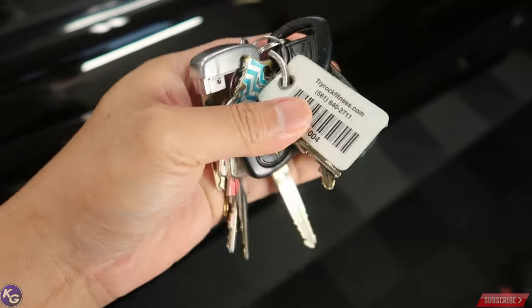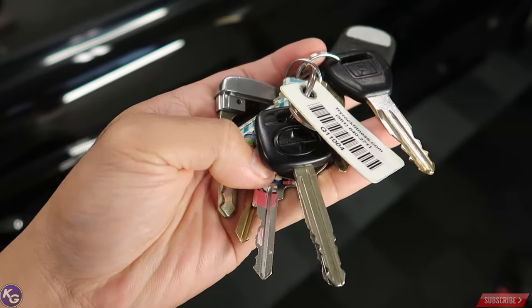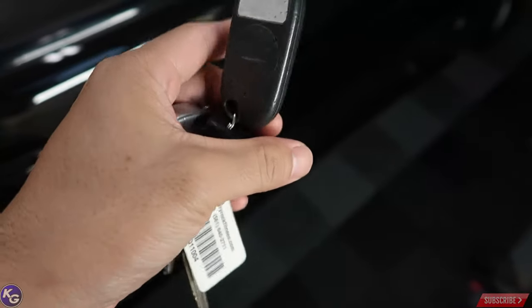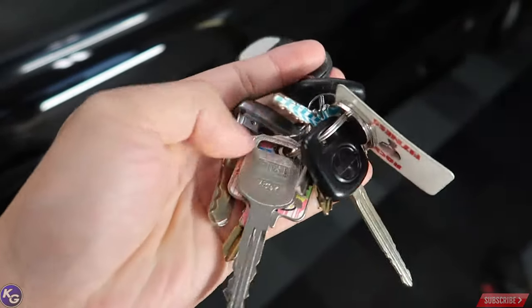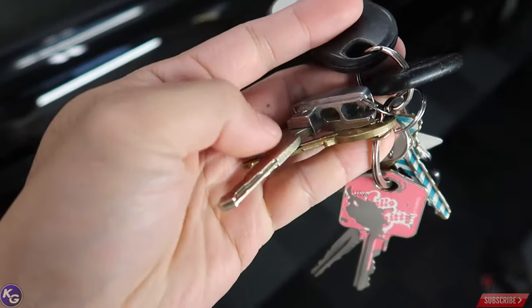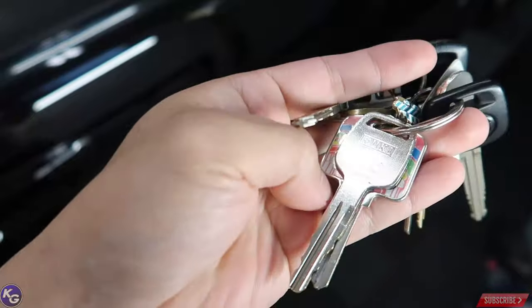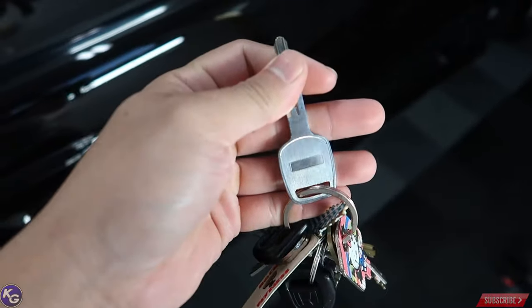Let's go try it on. I honestly have the most keys for a single human being. Scion key, I don't know what those are for, S2000 key, house key, my girlfriend's car keys, and Skyline key.